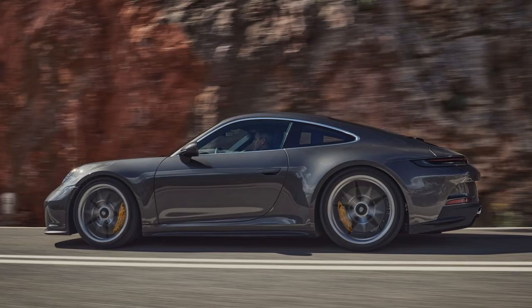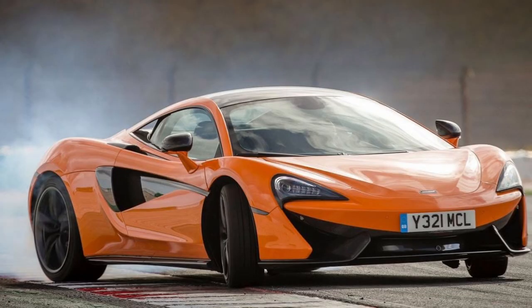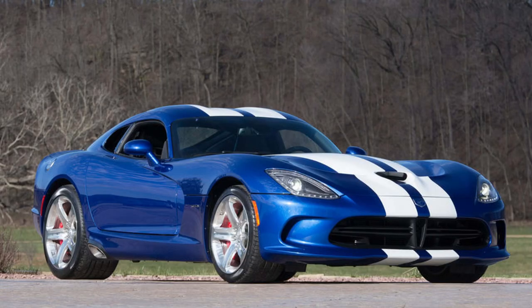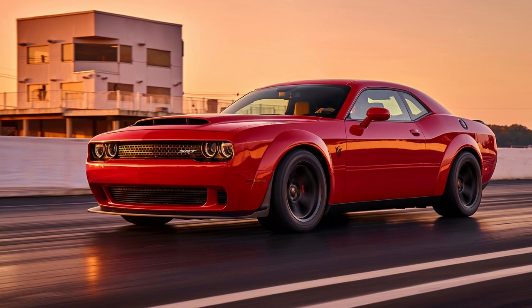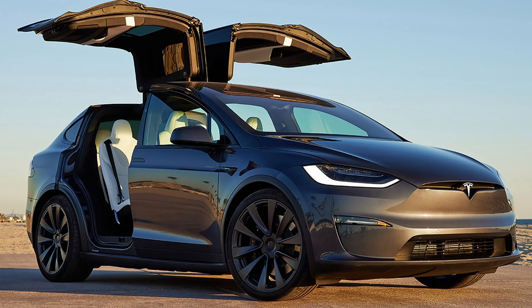992 Porsche 911 Turbo S, Gen 2 Audi R8 Performance, McLaren 570S, Lamborghini Huracan LP580, Gen 5 Dodge Viper, Dodge Challenger SRT Demon, Nissan GTR Nismo, Tesla Model X Plaid — and the list goes on and on.